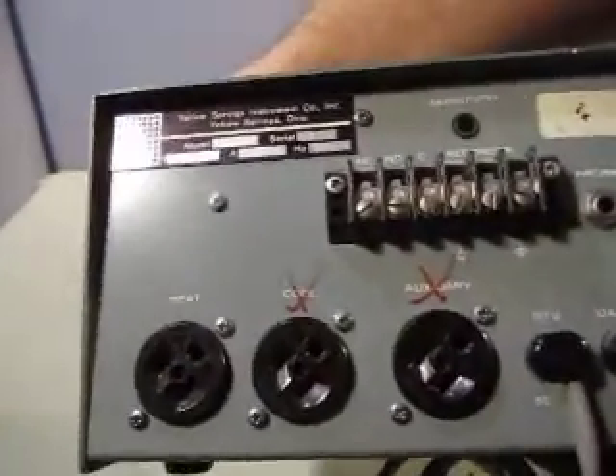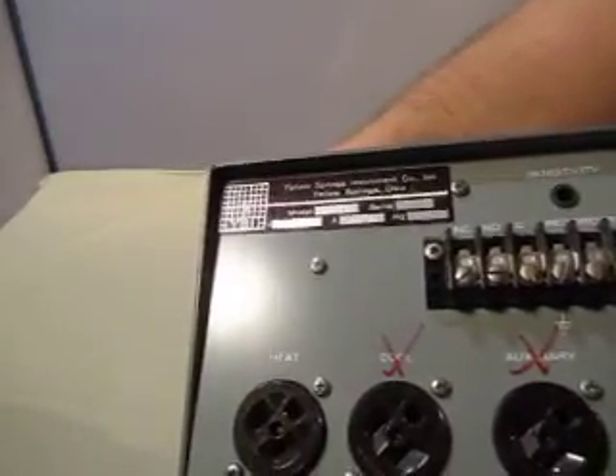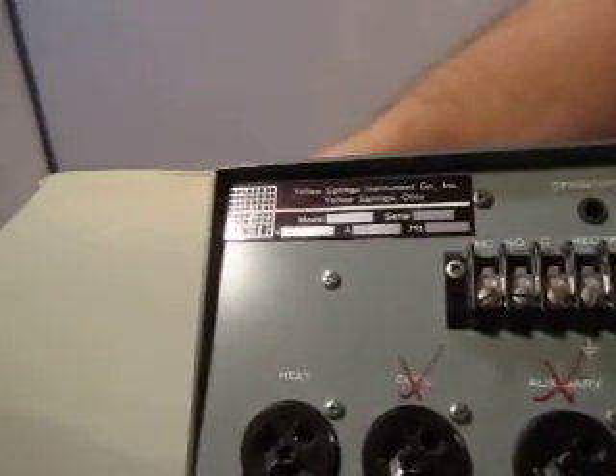On the back it says heat, cool, auxiliary. There's some X's marked on there, don't know why. So this is Model 73TG, the Yellow Springs Instrument Company.